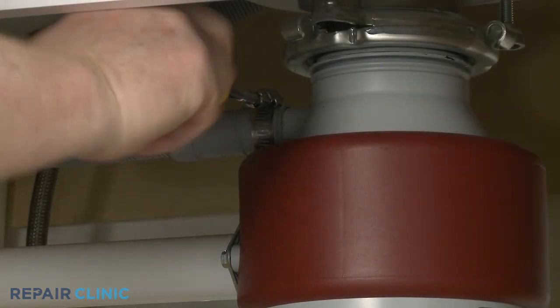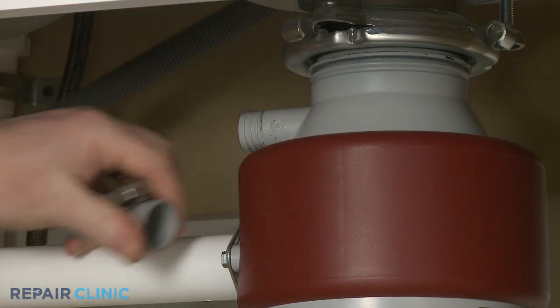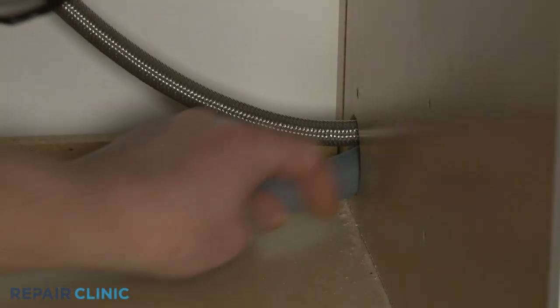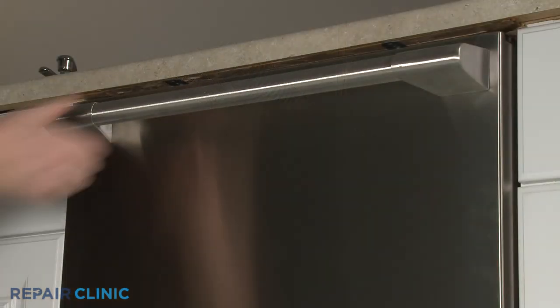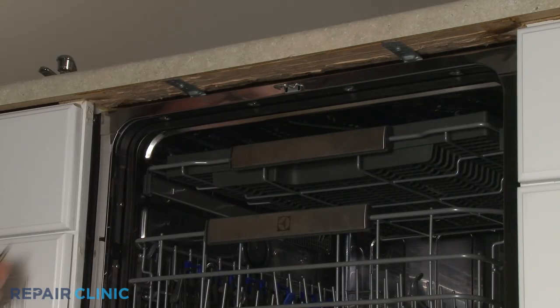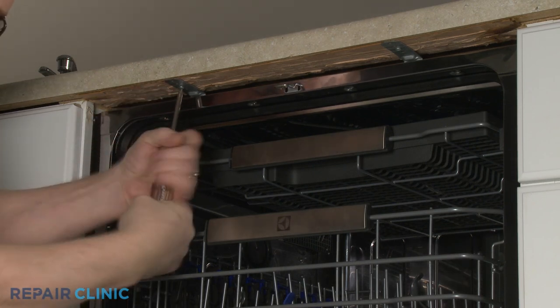Next, disconnect the drain hose from the sink drain or garbage disposer and feed it through the cabinet. Open the dishwasher door and unthread the two screws securing the dishwasher mounting brackets to the cabinet or countertop.